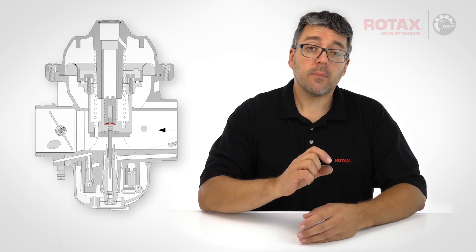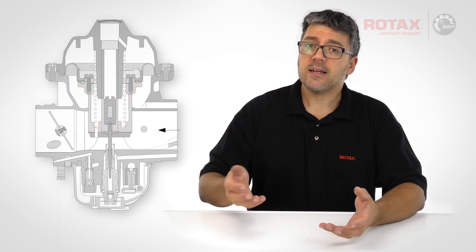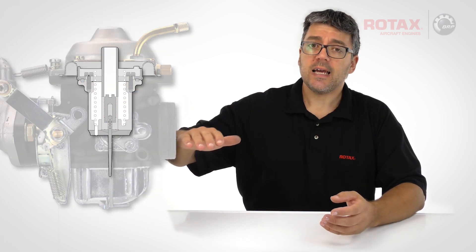The circlip retains the jet needle in position within the carburetor piston and helps regulate the fuel mixture as the piston moves up and down during normal operation. In rare cases, an affected circlip may fracture and cause improper and unequal fuel mixture between the carburetors, resulting in a rough running engine.